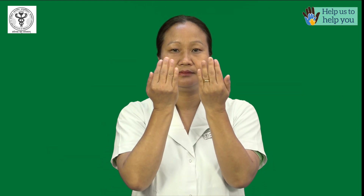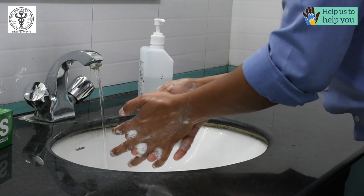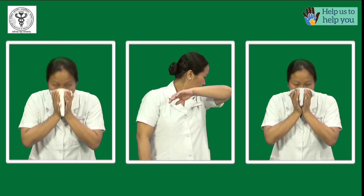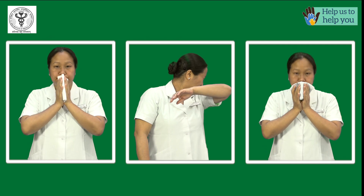If you use your bare hands to cover your mouth while coughing or sneezing, wash your hands with soap and water. The right cough and sneeze etiquette will prevent the spreading of any form of aerosol into the air or the environment around you.